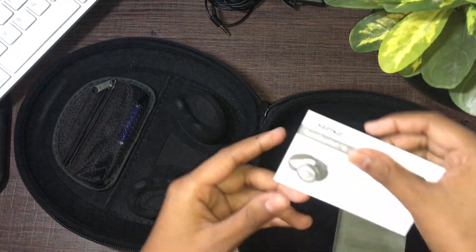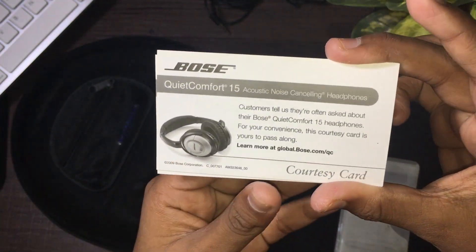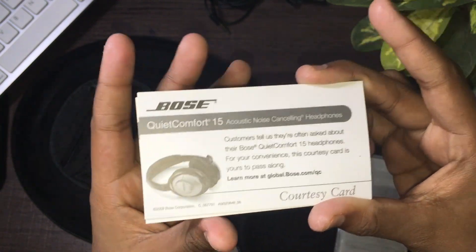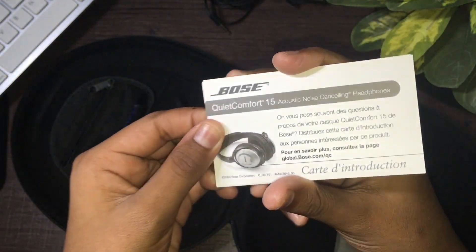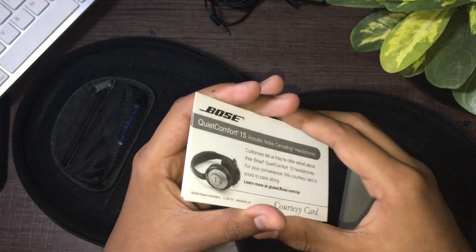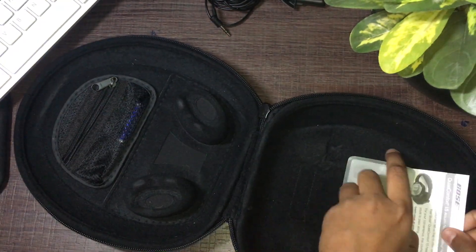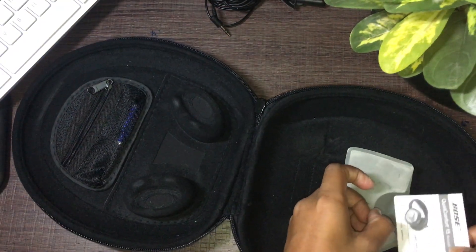So here we have a little cue card that says 'QuietComfort 15 Acoustic Noise Canceling Headphones.' This is just like a courtesy card kind of thing — you can give it to some people just to feature the product. Not sure why they include this with a purchase, but whatever.